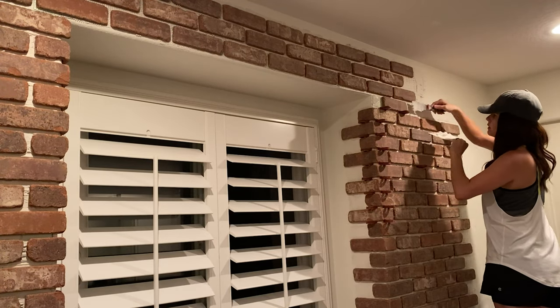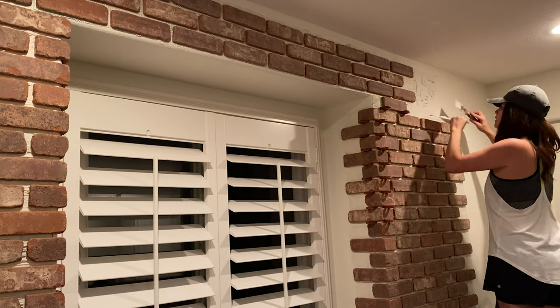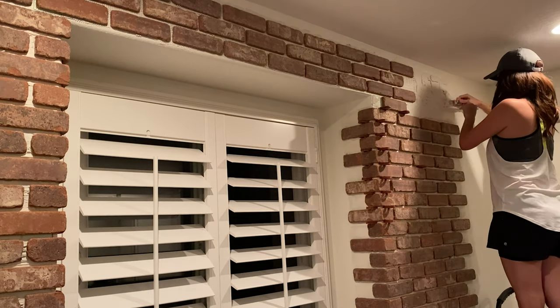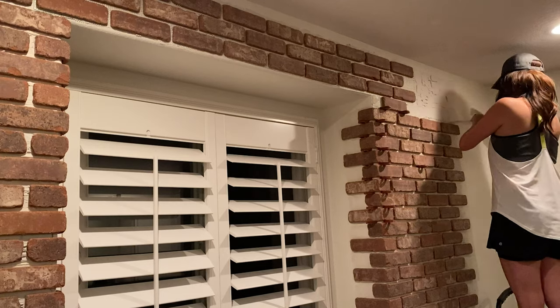I just worked my way across the room using a putty knife and a spatula to apply my adhesive. You do want to protect your floor, so definitely lay down some plastic because I did drop a lot of adhesive during this process.